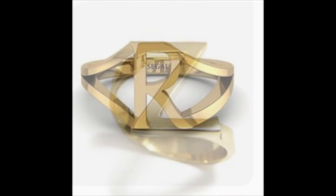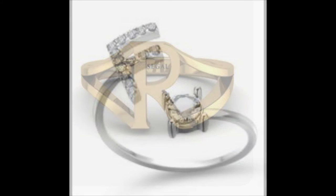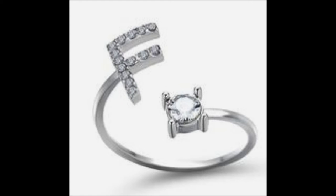This ring was cut out of wax, but look at the transition. That R looks like Rolls-Royce — that ring is beautifully done and finished. This ring uses a wire shank that spirals, an F cut out of flat metal, and a small setting.